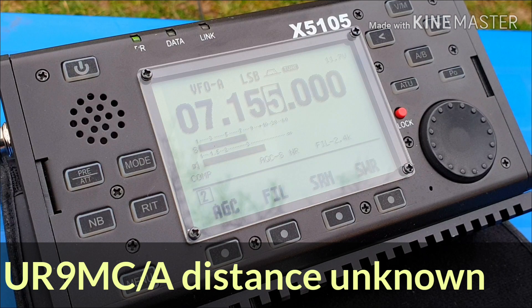Oscar Mike Zero Echo Tango, good afternoon, thank you for coming back to my call. 5x5. My name is Alex, Alpha Lima Echo X-ray Italy Sierra, central part of Ukraine. How do you copy? My name is Paul, Papa Alpha Uniform Lima. You are 5x9, 5x7. I am QRP, 5 watts.